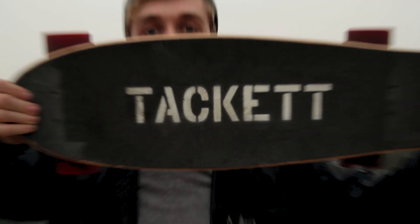Hello everyone, I'm Paul Tackett and welcome to my YouTube channel. Today we're going to review my custom electric skateboard.